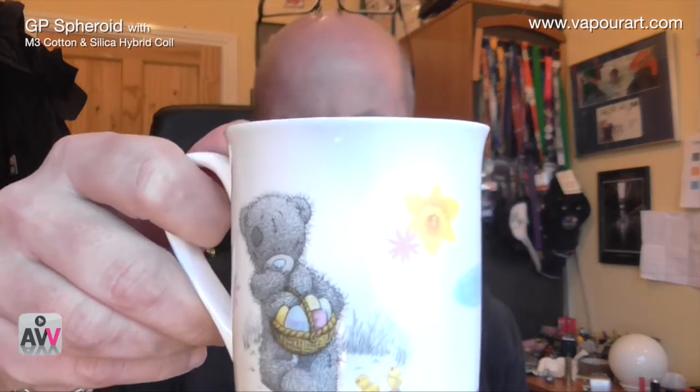It's amazing what you end up having to drink out of when you haven't done the washing up recently. Hey everybody, Andrew here. It's the 12th of February and a little while back I got a Spheroid.